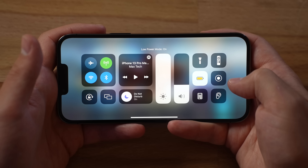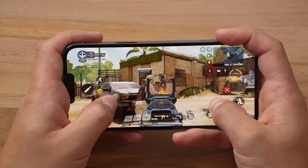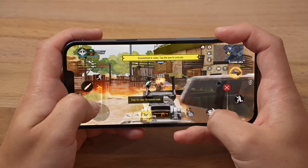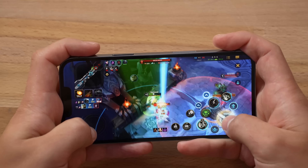Hey guys, welcome to Max Tech, and in this video, I'm gonna be doing perhaps the most important gaming test to ever happen in the iPhone's history. I'm gonna be testing out if using low-power mode on the iPhone 13 Pro or 13 Pro Max is a viable option for iPhone gamers to get both awesome performance and much better battery life at the same time. And before you call me crazy for believing that something like that would actually be possible, let me explain myself.